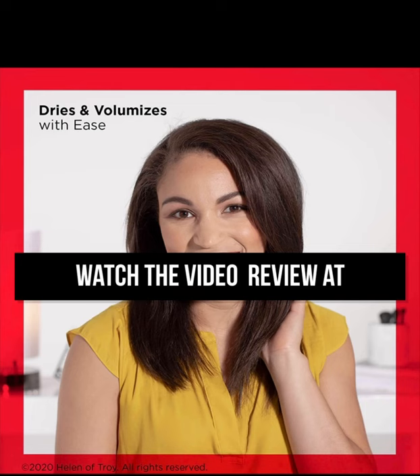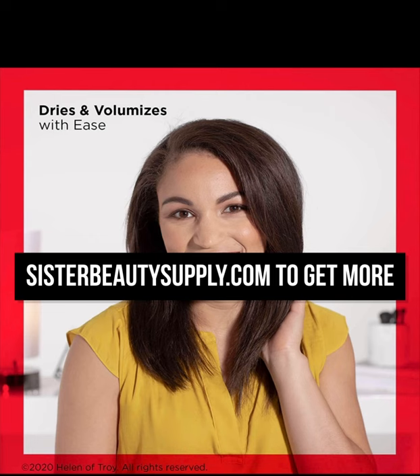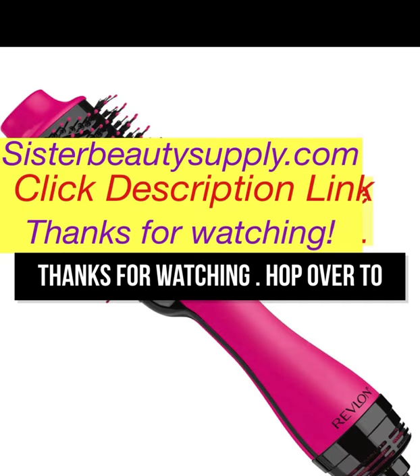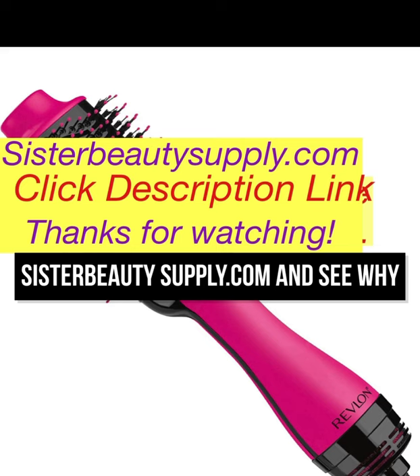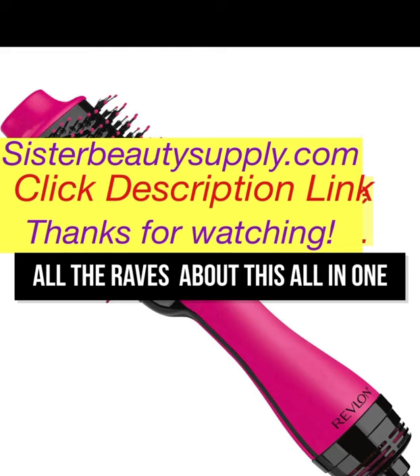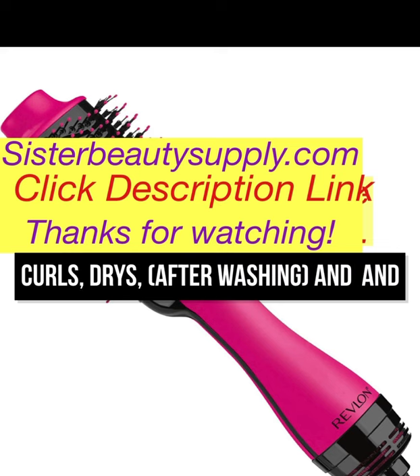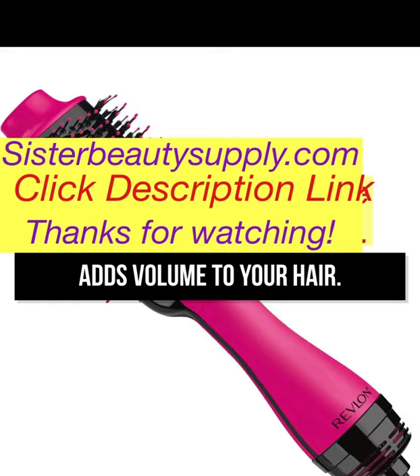Watch the video review at sisterbeautistsupply.com to get more information. Hop over to sisterbeautistsupply.com and see what all the rave is about — this all-in-one hairbrush that shines, curls, dries and adds volume to your hair.